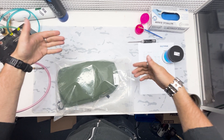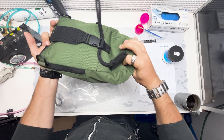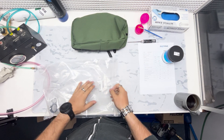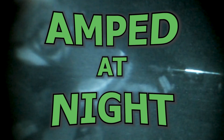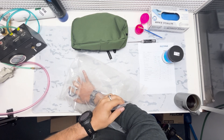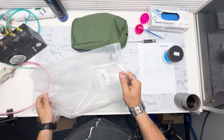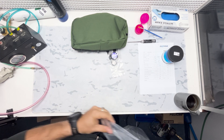Hey guys, this is Tom from Amped Airsoft. Today I'm going to be going over how we build a PVS-14 with a Photonis tube installed inside of it. We're going to walk through the entire process from start to finish, opening up all the packaging and the final preparation of the tube. Let's get into it.